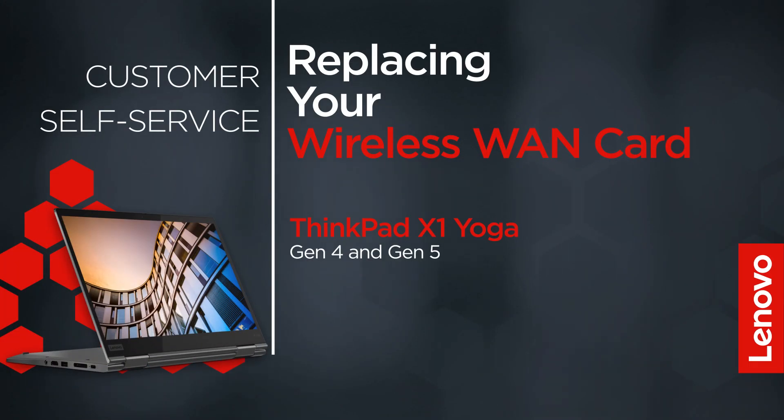This video will show you how to replace the wireless WAN card inside your ThinkPad. The process in this video will work for the ThinkPad X1 Yoga Gen 4 and Gen 5.